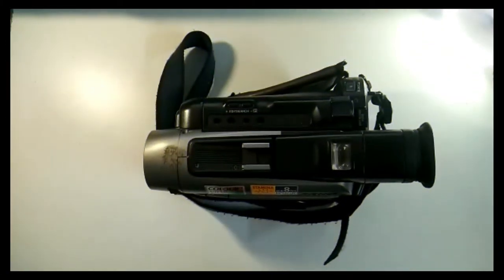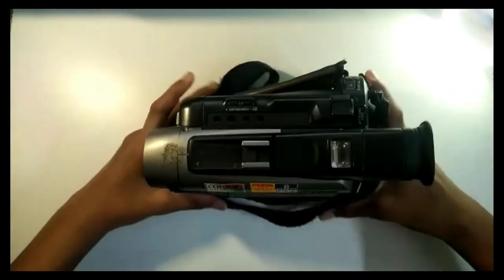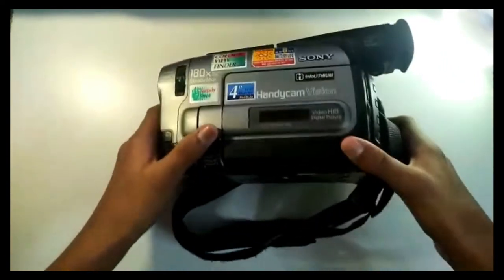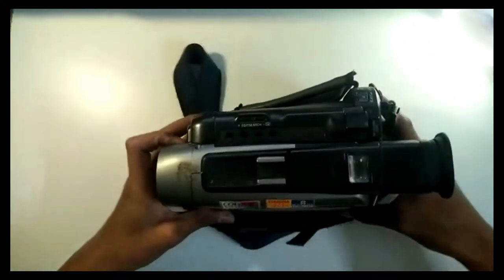Hey guys, welcome back to another video. Today I'm gonna review this Sony Handycam Vision. Before I begin with this, let's keep it aside.